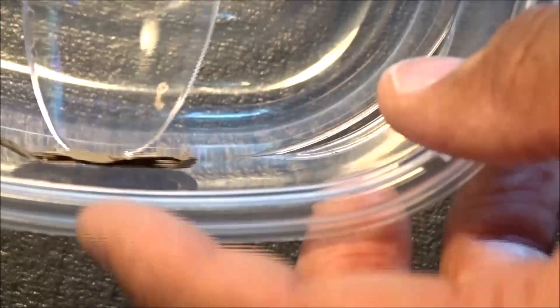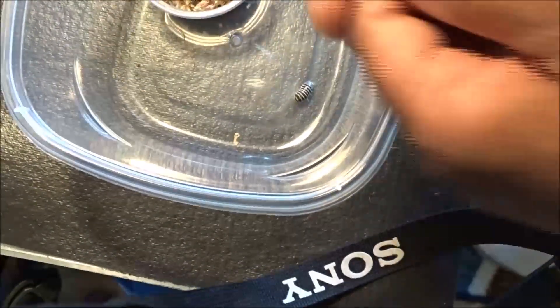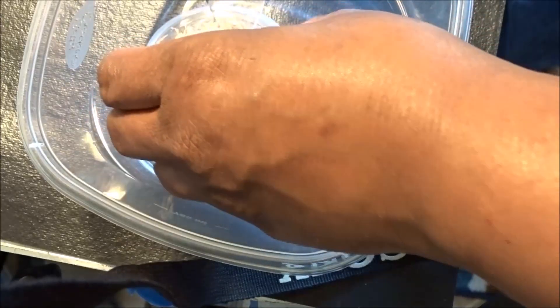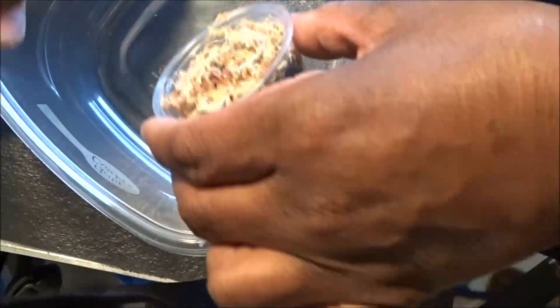Boy, them roach-looking ones — ooh. Y'all, I don't do no roaches now. And there are a lot of people that love to breed all these different roaches. I saw one today that was the size of somebody's hand. That thing was — ooh, God. It's giving me the heebie-jeebies just talking about it. Tiffany Outdoors don't do no roaches, y'all.